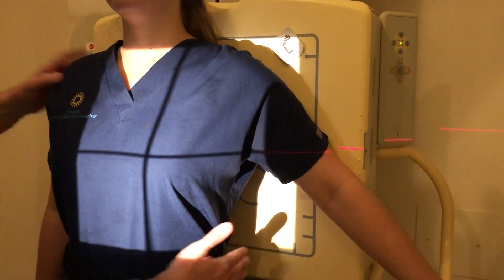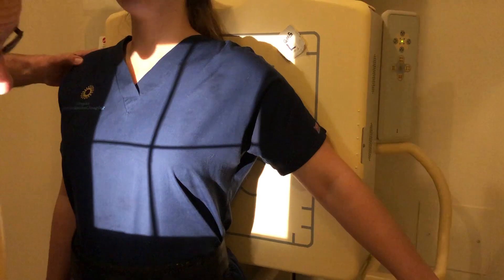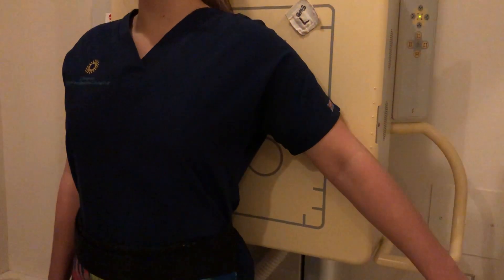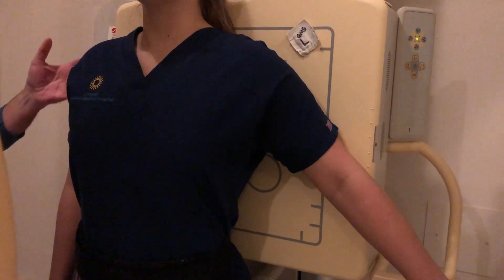We're centering between the mid sagittal plane and the lateral margin. We can collimate in just a little bit. That would be our AP because, again, we're doing posterior ribs, so it's closest to the IR.